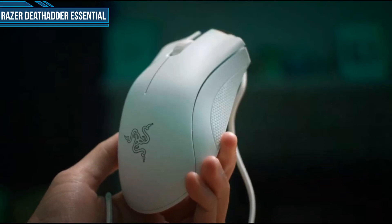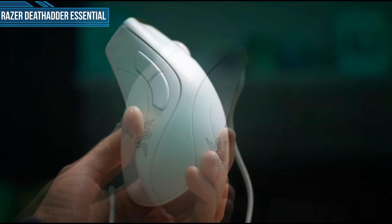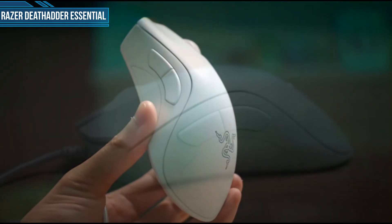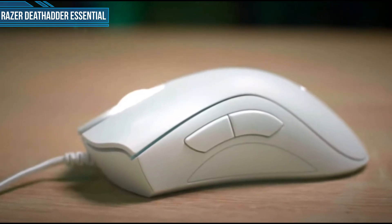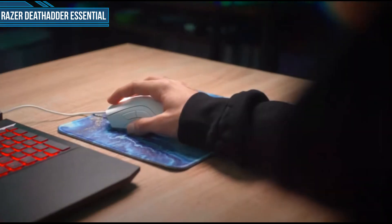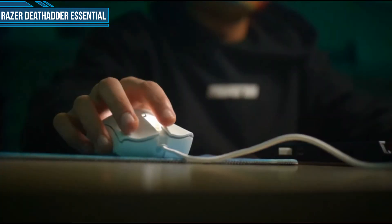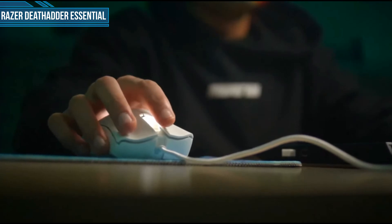Next one is Razer Deathadder Essential. At around $20, the Razer Deathadder Essential raises the bar for what a high-quality budget gaming mouse should be. With a reliable sensor, a comfortable shape, and surprising durability, Razer offers a serious value proposition with this affordable addition to their iconic Deathadder lineup. It's essentially a slimmed-down version of the Deathadder Elite, with a slightly different sensor with lower DPI, no RGB lighting, and two less programmable buttons. The switches are rated at 10 million clicks as opposed to the Elite's 50 million, but the shape is otherwise identical and a great fit for palm grip users.